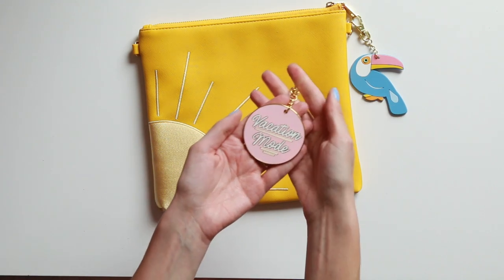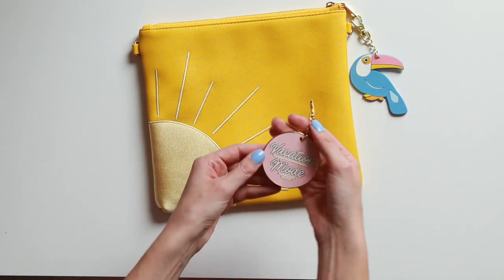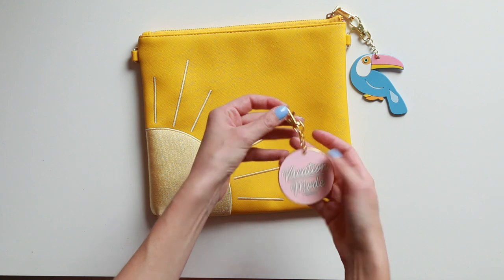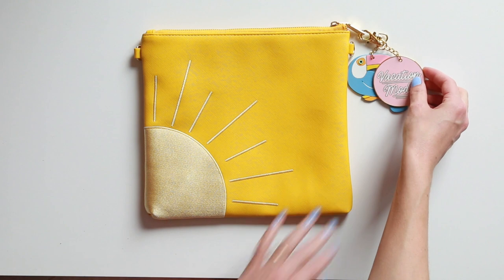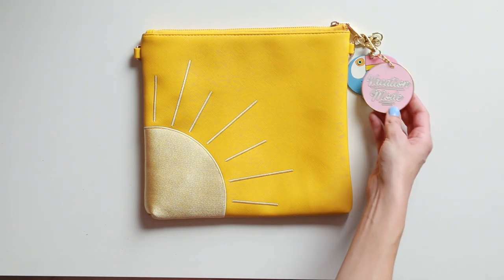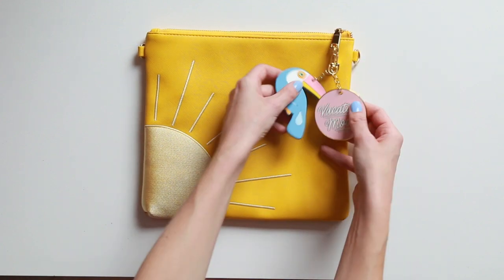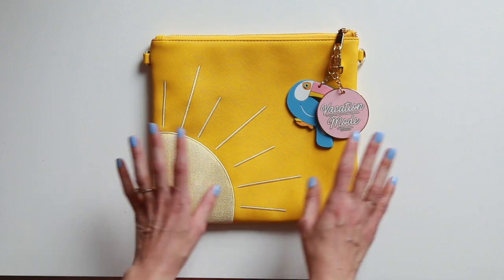It's a vacation mode keychain. I love this one because it looks really good on here but it also looks really fun with some of our other more summery or vacation-themed clutches, like the cabana stripe clutch — this would look super cute on that. And if you check it out in the shop, we have a t-shirt with the same vacation mode motif on it that looks really fun with the clutch. Let me lay them out — look how cute that looks together.